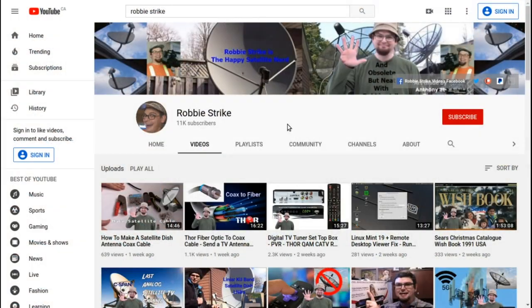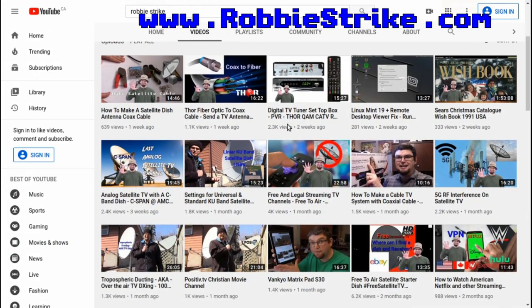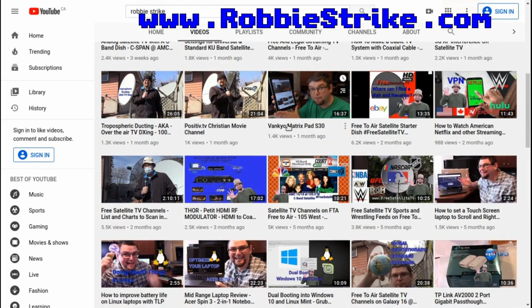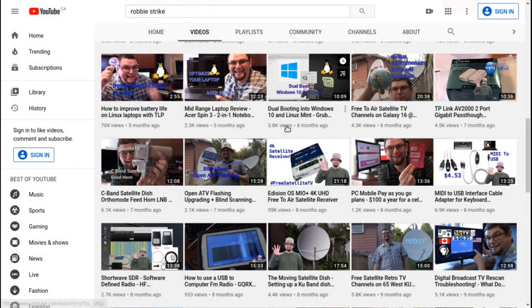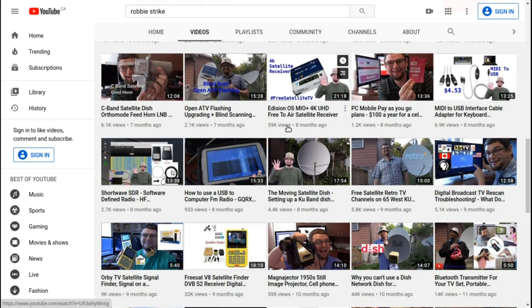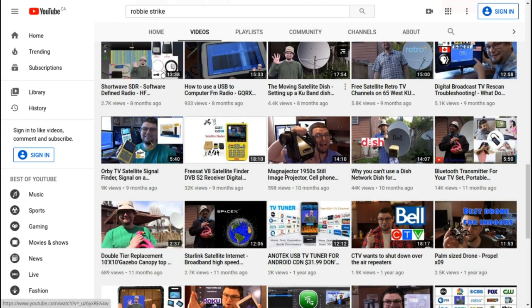Please check out my YouTube channel RobbyStrike and check out all the technology videos and reviews that I've done covering satellite, free-to-air, cell phone, how to do stuff in Linux, shortwave and old technology, and doing neat-o things with computers.